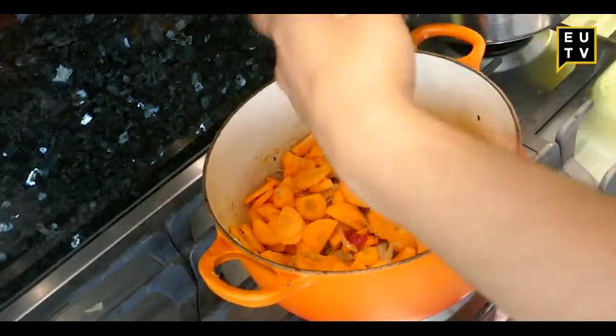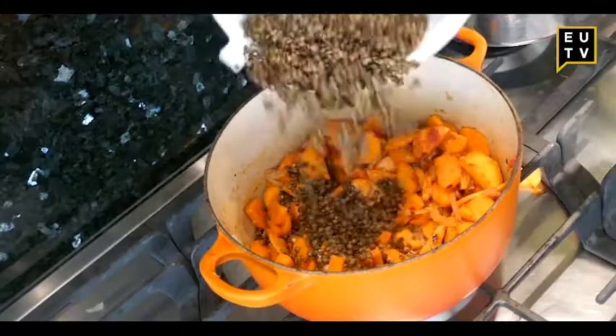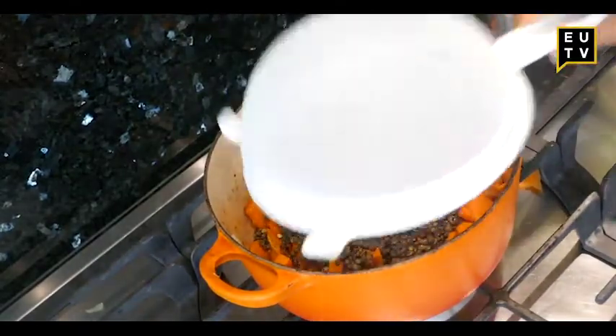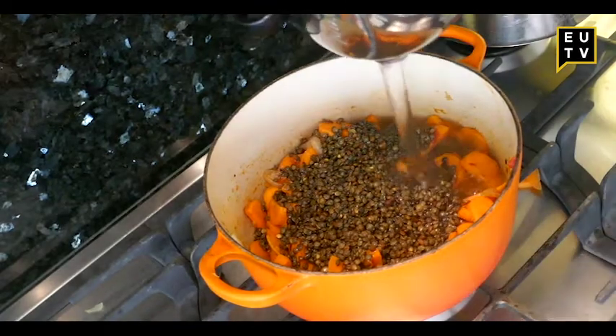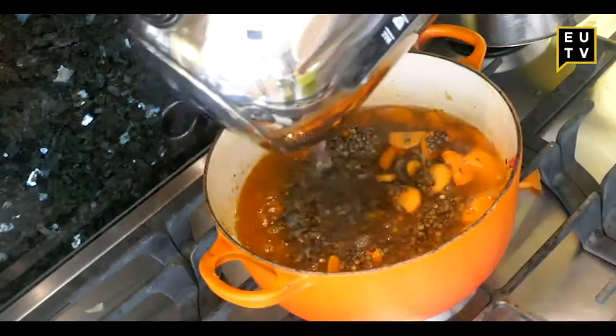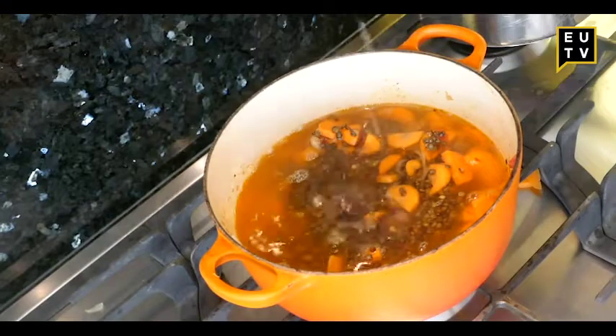Then some tomato puree and the lentils, which aren't cooked but are washed. I just put in some water on top and that's basically done. All you need to do now is wait for it to simmer, so it is relatively easy.